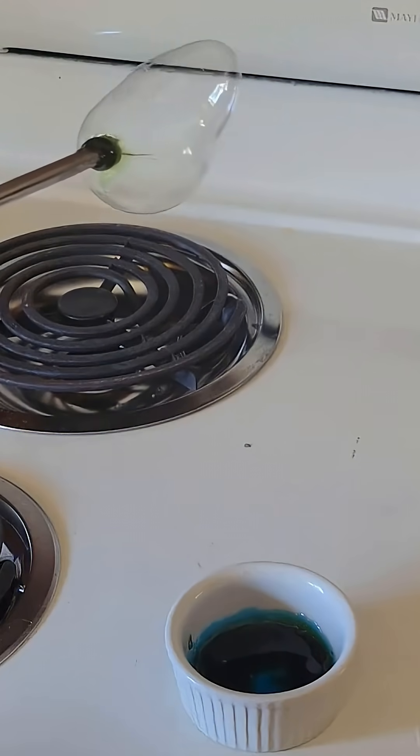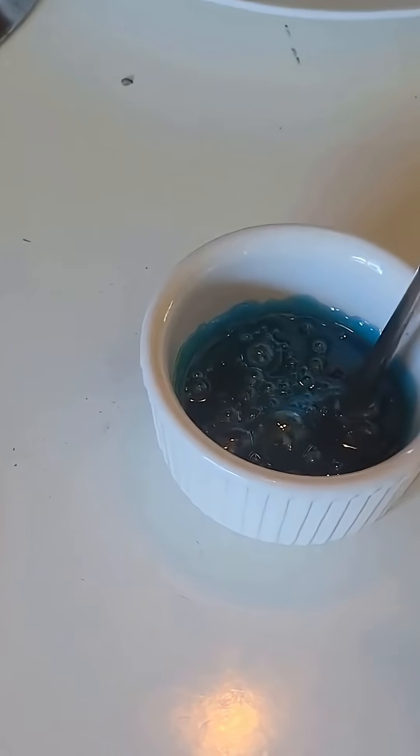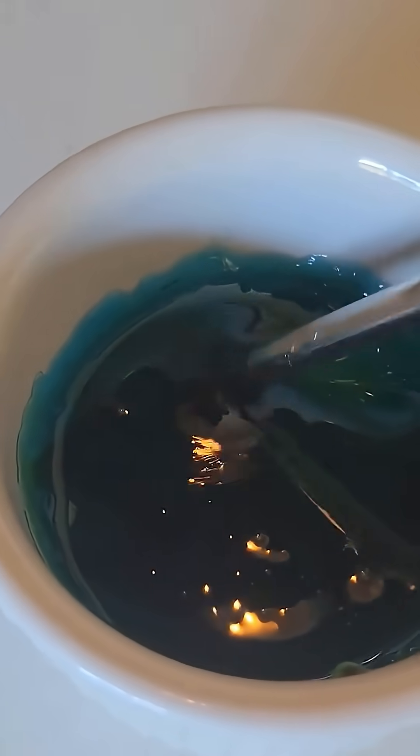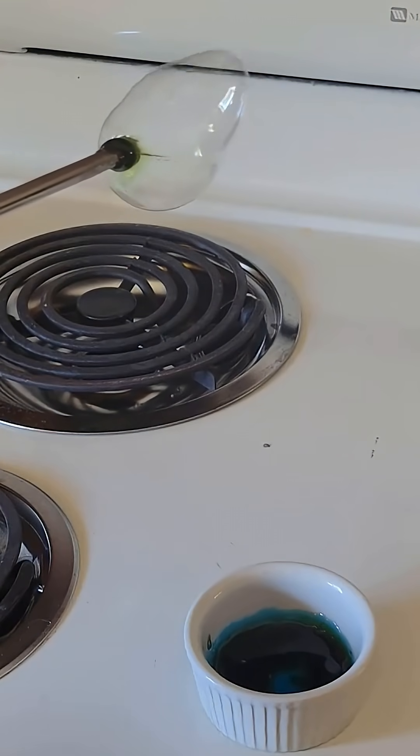Here's how to blow Jolly Rancher bubbles. Grab the worst flavor of Jolly Ranchers and put them in the microwave. Once heated they should be a hot sticky liquid. After letting it cool down a bit — since I put them in the microwave for way too long — I grabbed a metal straw and coated the tip with some Jolly Rancher. Then you can blow into the straw and bubbles should shoot out.